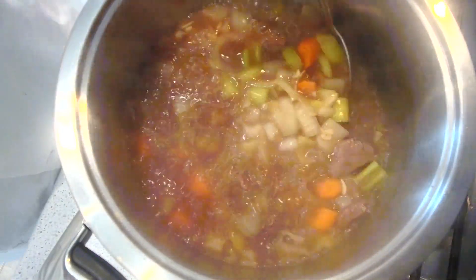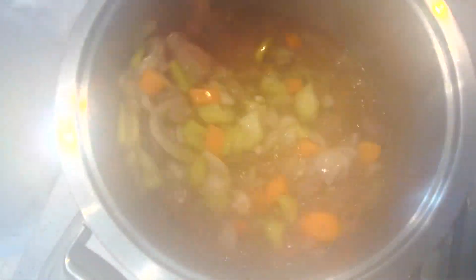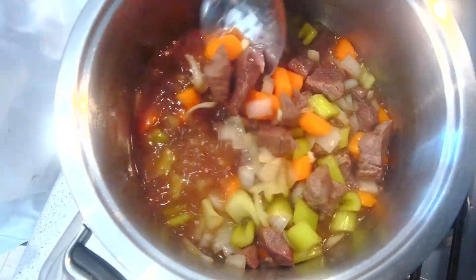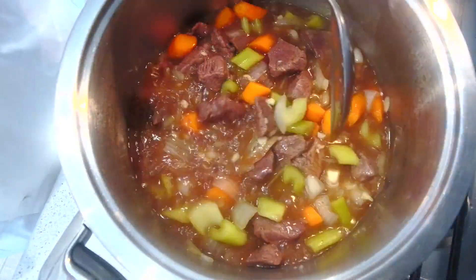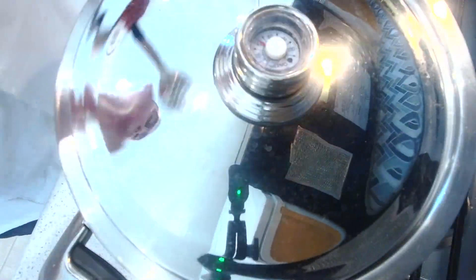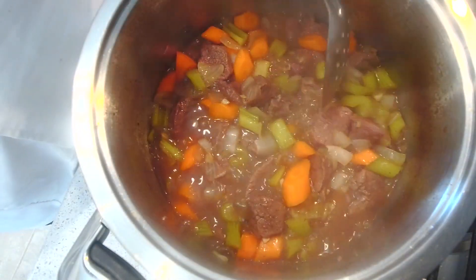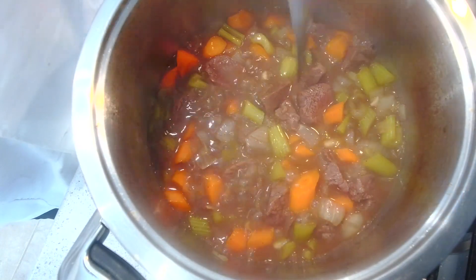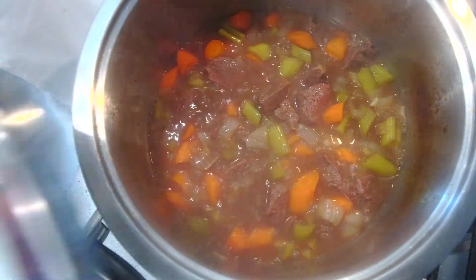20 minutes have gone by. Now we're going to take off the top — look at that — and we're going to stir. Now we're going to leave it alone for another 20 minutes. 20 minutes have passed by. Starting to get there. We'll be back in another 20.